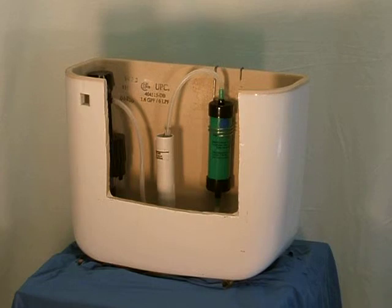For ease of installation, we recommend installing the unit at bedtime. After two hours or in the morning, it is ready to go.